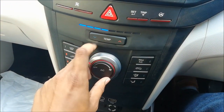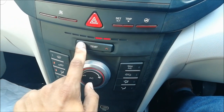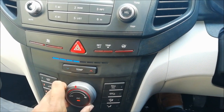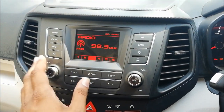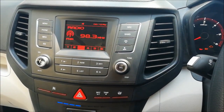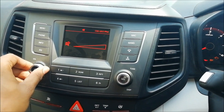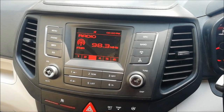The AC is manual — you have to adjust the temperature through these buttons here, and it's just one big fan speed controller. The audio system is basic, similar to the TUV-300's T8 audio system. It's good but sound quality is okay, just decent.